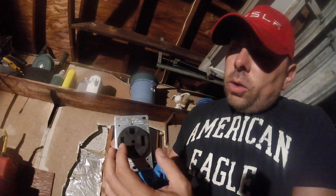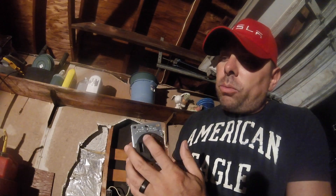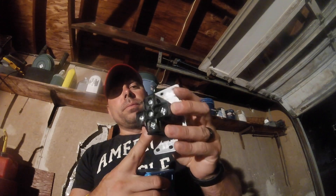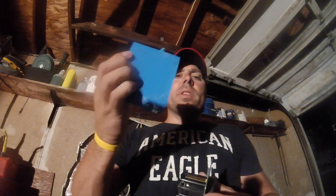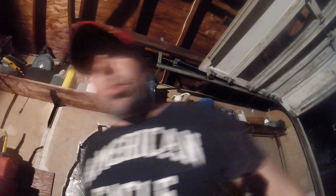As you can see it has four prongs. You've got the two hots, which would be your black and your red, and then your neutral and your ground will be here. I'll show you guys how to wire that later in the video. Here's the front of that, here's the back of it. Really cheap — probably about four or five dollars from Home Depot. This housing is about a dollar forty-nine. And then you're gonna need the breaker as well.